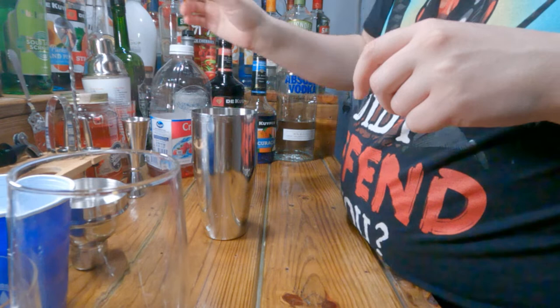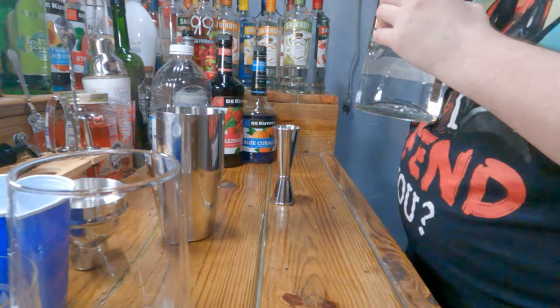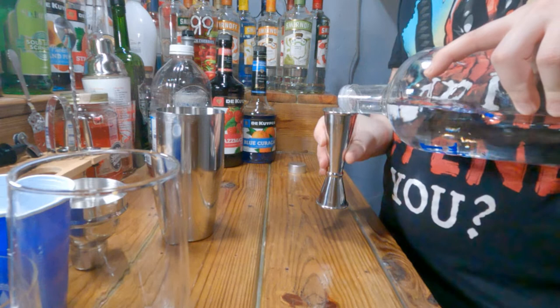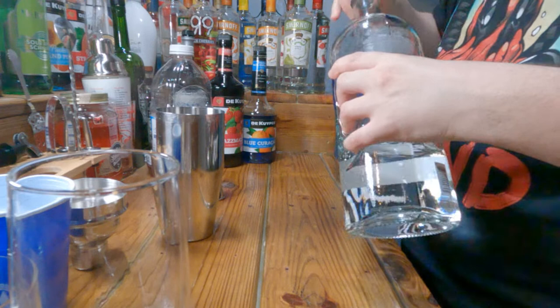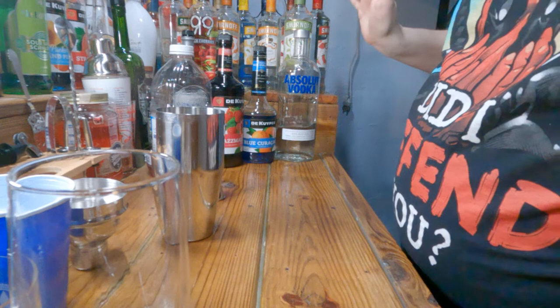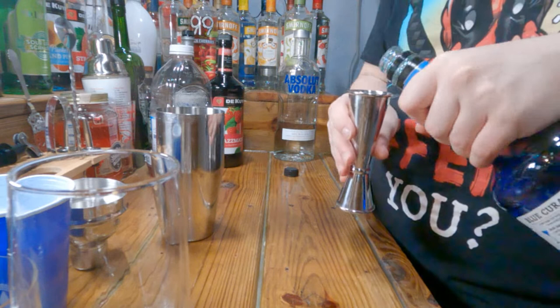What you'll need is one and a half ounces of vodka. I'm going to try to readjust how I pour because I know when I usually record I pour like this, and that's not ideal. If I get really drunk I probably won't remember to do it that way, so just give it a try. You need a half an ounce of blue curacao.